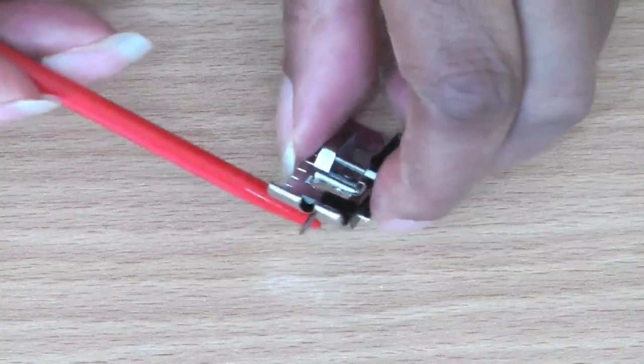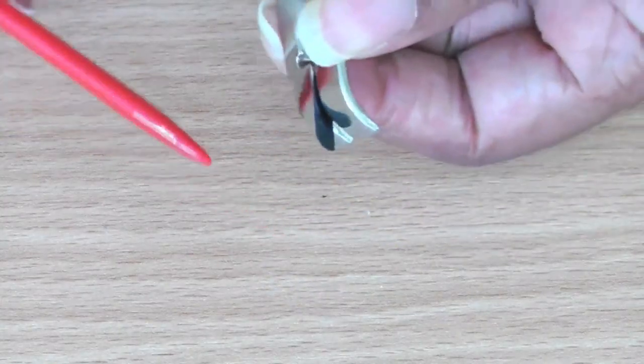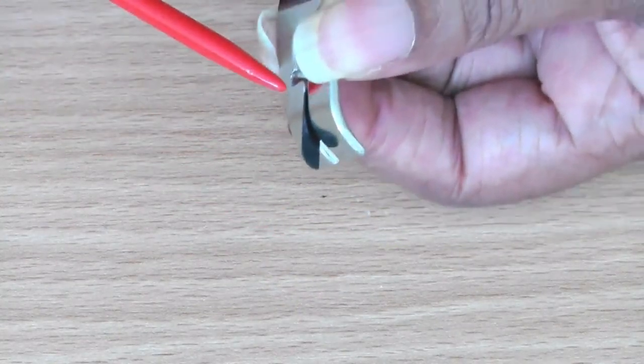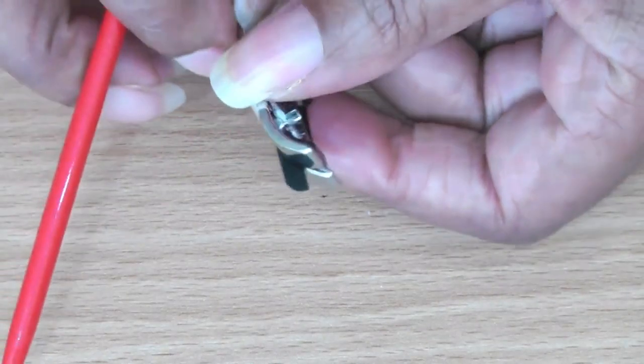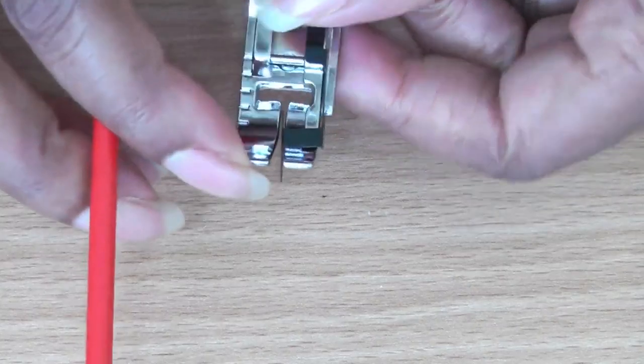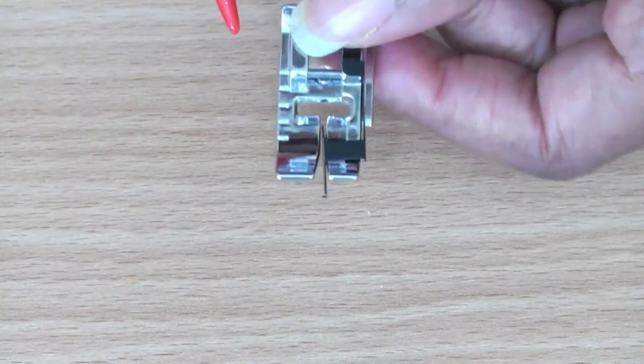If I just turn it over to the underside, you get a better indication of the guide just sitting right there, and that is allowing you to join two pieces of fabric together.